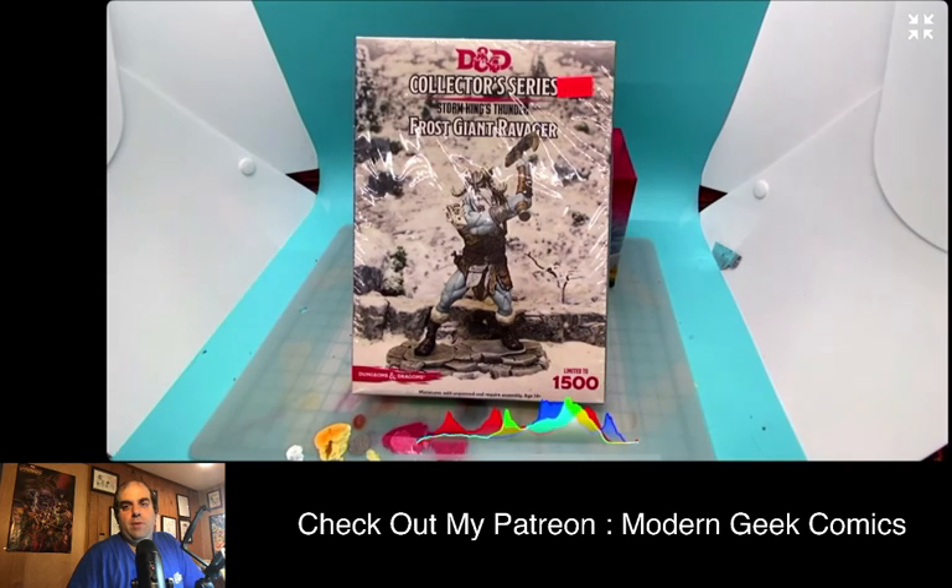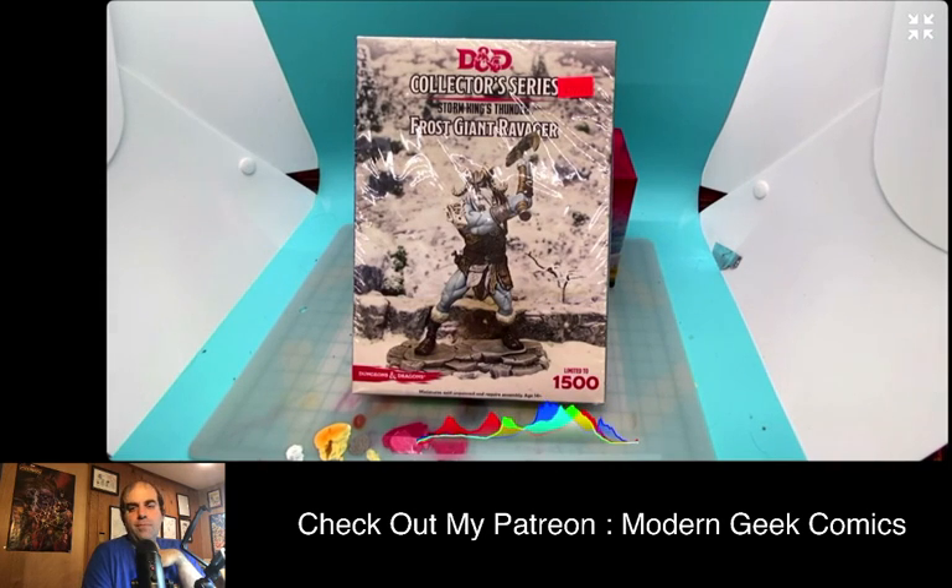I'm going to be looking at and reviewing the Dungeons and Dragons Frost Giant Ravager, one of their older limited edition models. This is sort of an interesting video because it is a D&D video — we're doing a D&D mini — but the real goal and focus of this video is to build some more giants for my Sons of Behemoth army in Age of Sigmar.